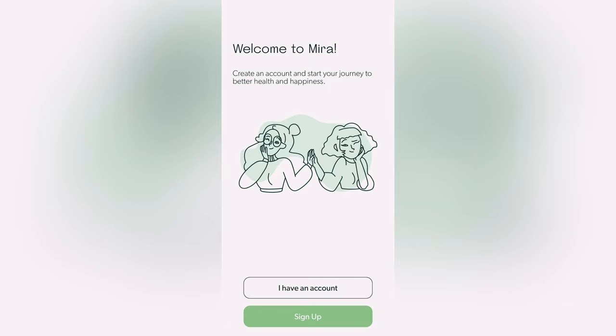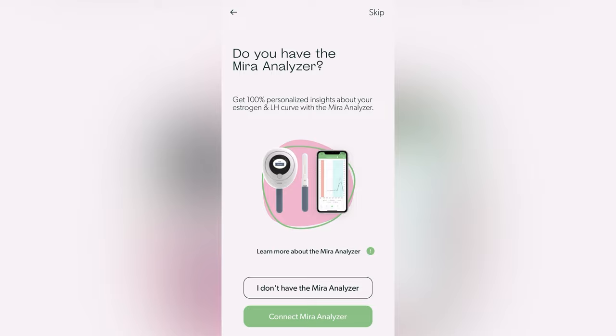When you first open the app, you'll need to create your account. When you get to the next page, this is where you'll scan the QR code on the Mirror device to sync your device to your app.